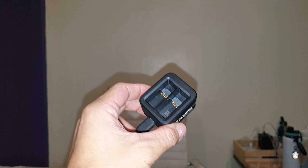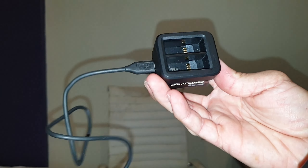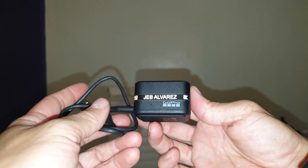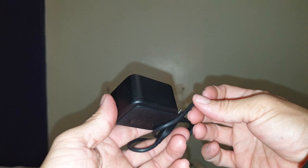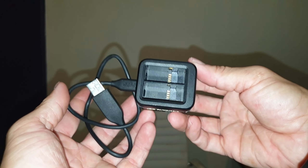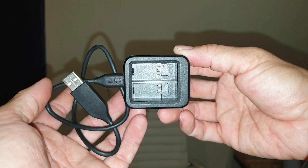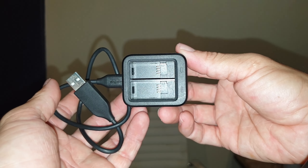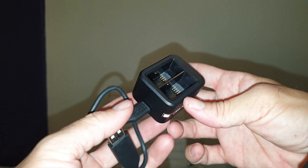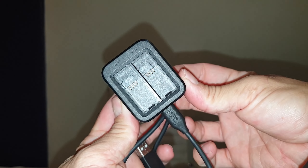Hey guys, what's up. I got with me here my trusty two-slot, two-battery GoPro charger. I got this together with my GoPro 9 and I love it, just because I can charge two batteries simultaneously. They also have a three-port battery charger as well, but two is enough for me — I don't really carry that many batteries or do serious stuff with my GoPro to need that many.